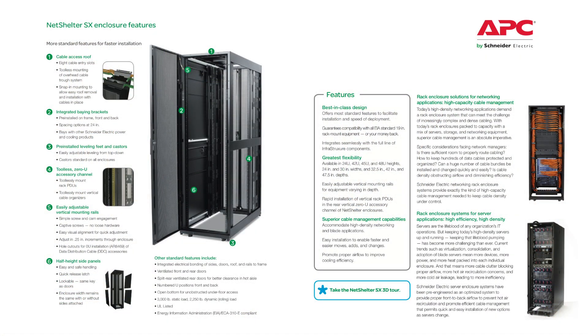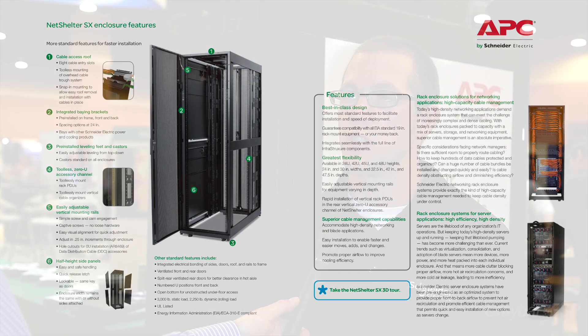From an installation standpoint, there are many different features on that NetShelter SX premium enclosure line that make it very easy for contractors to install — from just removing it from the pallet, because it already includes casters, to leveling feet and other features that are already provided on the cabinet that make it easy to set up, install, and bay with other enclosures.